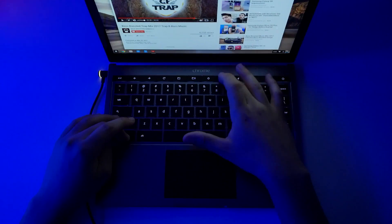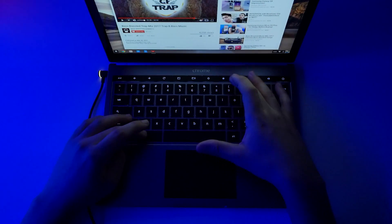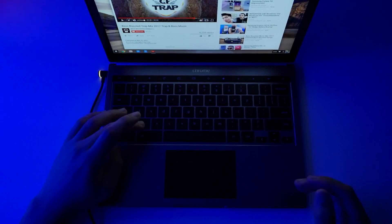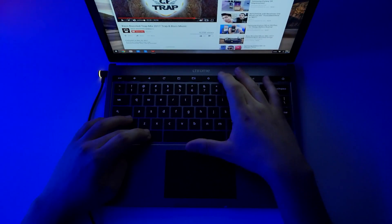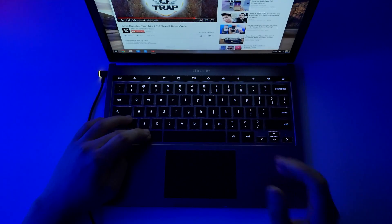You can see the glow behind here — it's a blue light, and when it dims the color will change. As you can see, the keys are backlit. There are five levels of backlight brightness, from off all the way up.